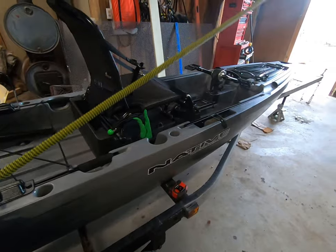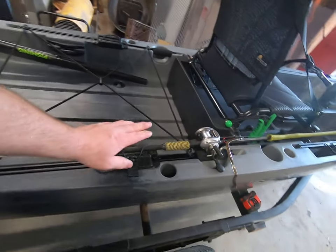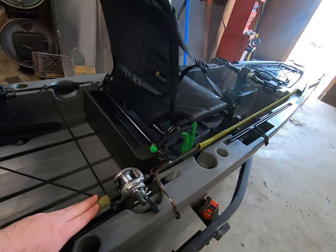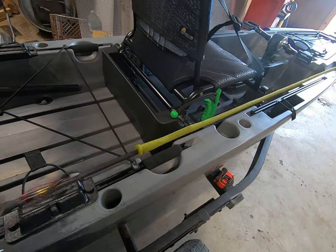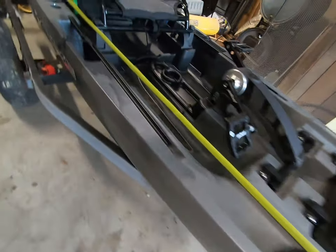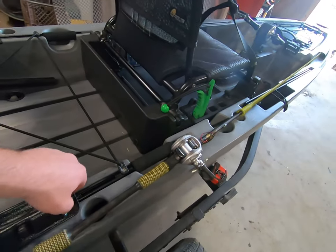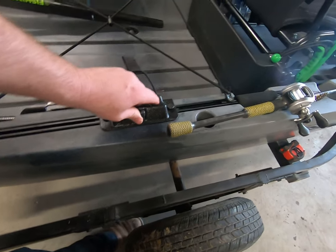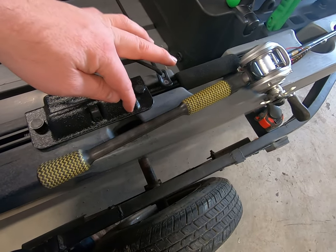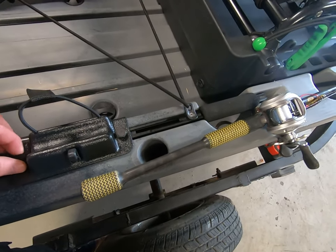Moving on — we've got the rod tip protectors and these nice butt holders. I think the rod's nice and secure; it'll ride while fishing. This is a seven-foot-two flipping stick. But here's my thing: if I'm using a short ultralight or a cranking rod less than six foot, they put these little adjuster screws on here. When I slide it up to fit my short rod, it covers up part of my rod holder. They could have put a cutout rather than being so square and bulky. It ain't a deal breaker — just little things I'm picky about.